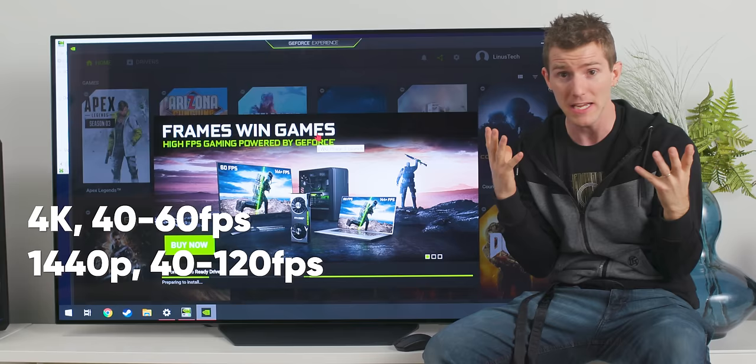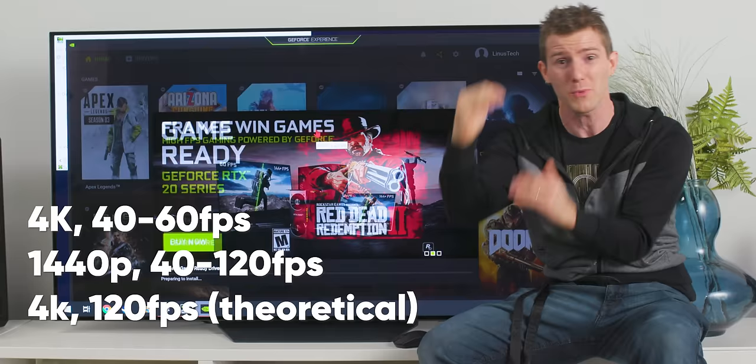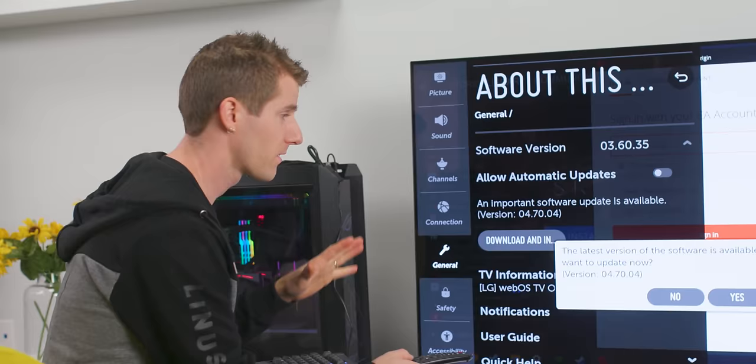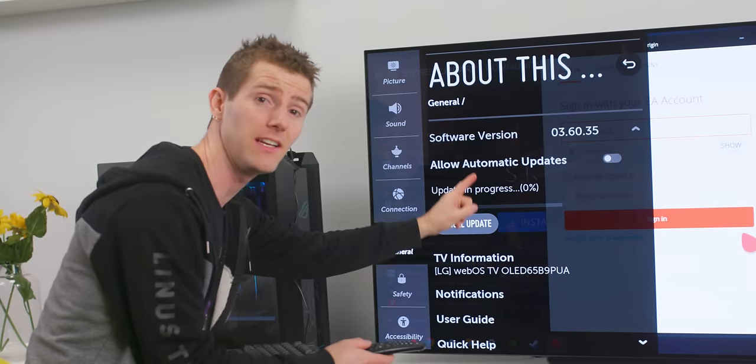With a theoretical HDMI 2.1 graphics card, we could actually run 4K 120 Hz with a 40–120 window. But enough chitchat — let's get this installed and see if it works as advertised. In order to ensure G-Sync will work, we need to apply the latest update for our TV as well as our graphics drivers, so we'll give that a couple of minutes.